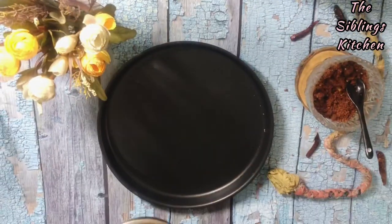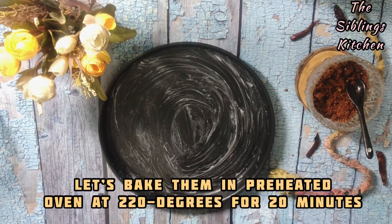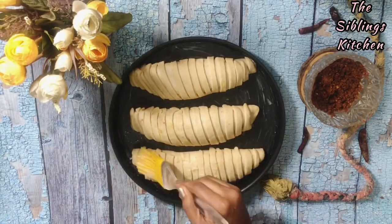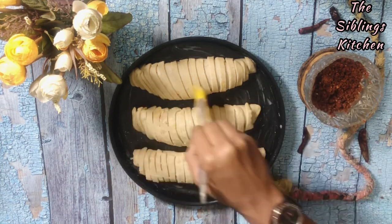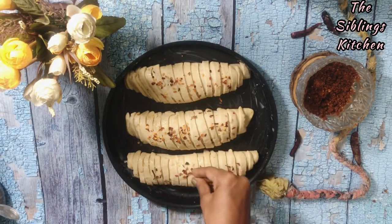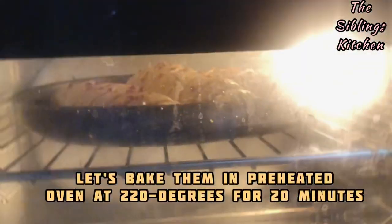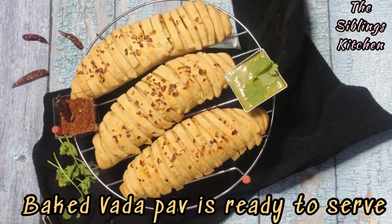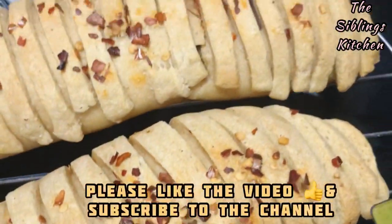I have already preheated the oven for 15 minutes at 200 degrees Celsius. I will put butter or oil in the baking tray and a little butter on top of the rolls. I will bake them in the oven for 15-20 minutes at 200 degrees Celsius. Look — they are golden brown and very tasty!